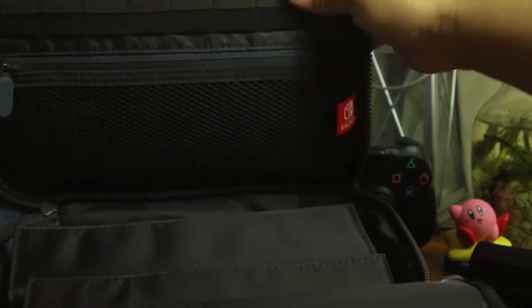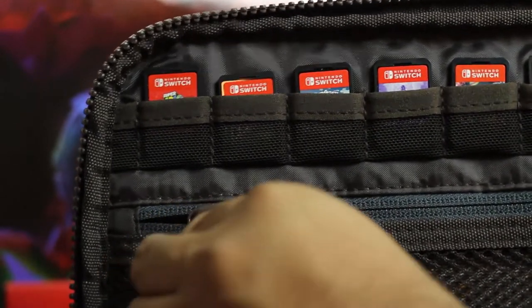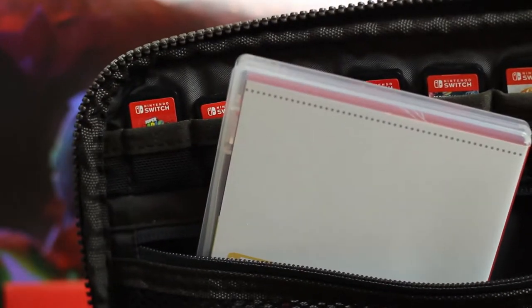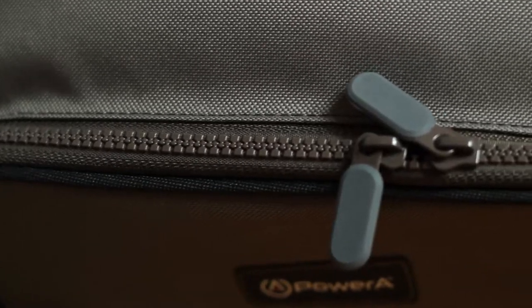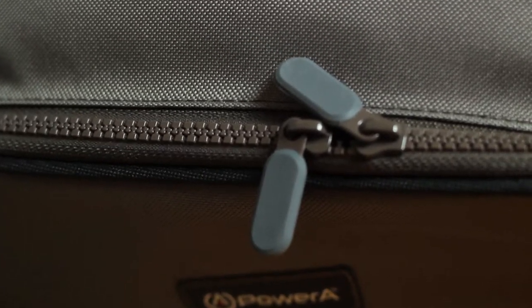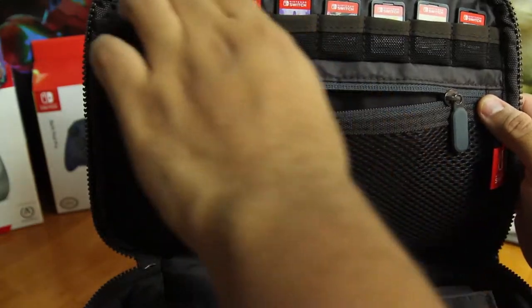It does have spots for eight little game cartridges. I thought they were just going to sit in there but they actually catch on a little net — pretty cool. The zippers are really nice too. They have this rubberized feel to them. It just feels great, it feels premium. It's good quality zipper and the rubber part is really good.